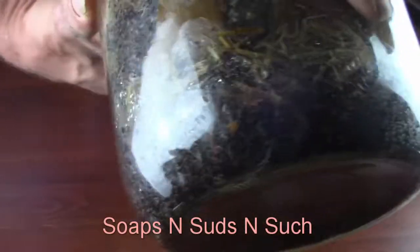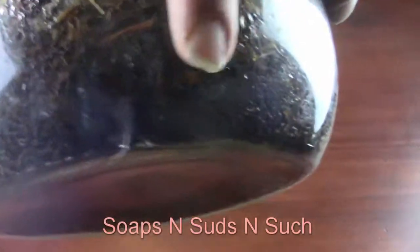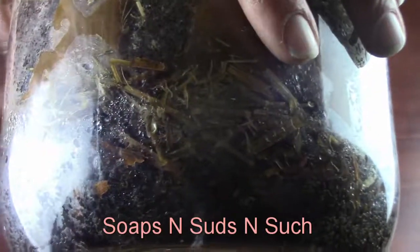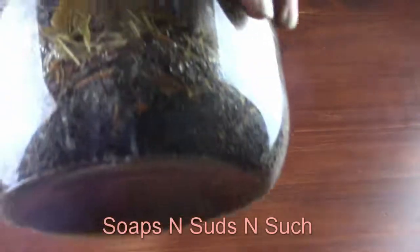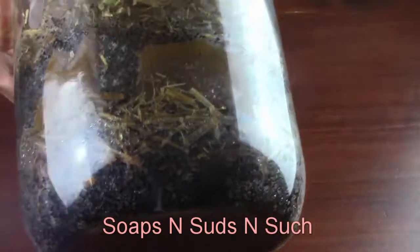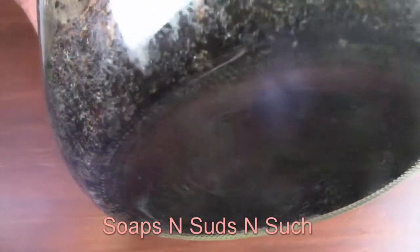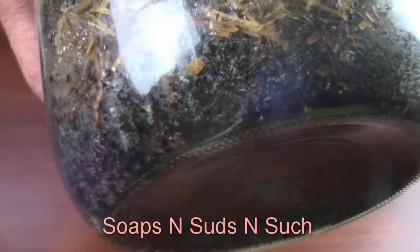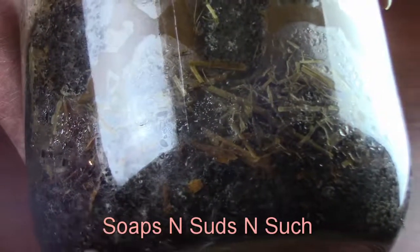We've got a glare right there - terrible glare. Let me see if I can change the lighting somehow, trying to change the lighting where I can actually show you. Is that helping? Oh yeah, that's helping some. Okay, if you can see, we've got mycelium tracks right there.